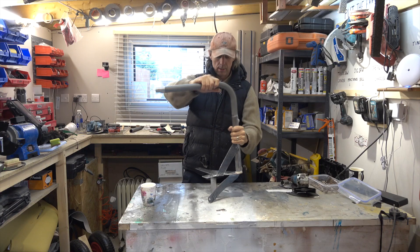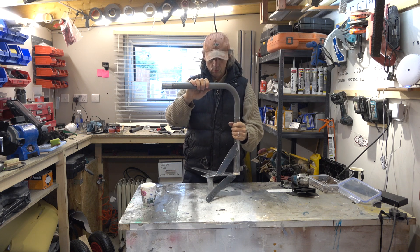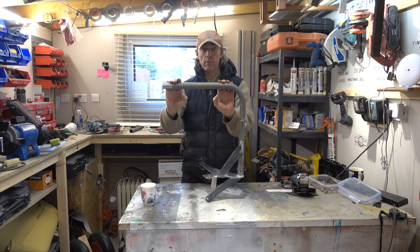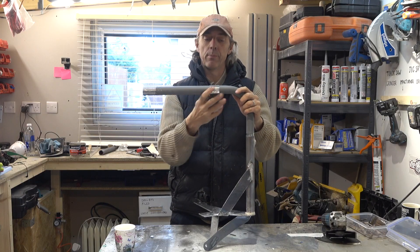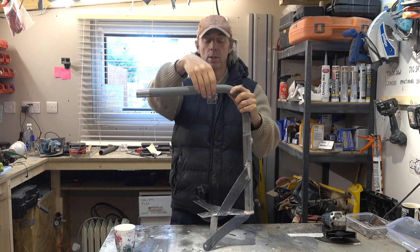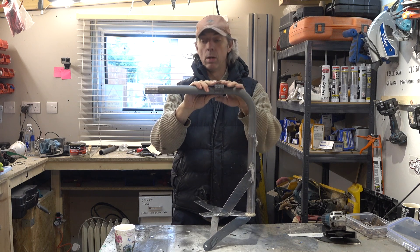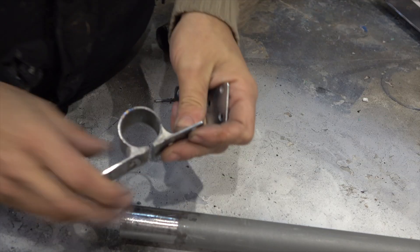We've got our bracket and arm made — it pivots there. I've still got to put the bolt in there. What we need now is some hinges to hinge the top to this bar so it can flip like that. Here's one I made earlier — that just slides on there like so, that'll be the stowed position. When you want to use it, flip it like that and tighten the bolt. I'm going to make two of these.